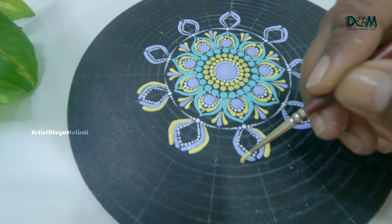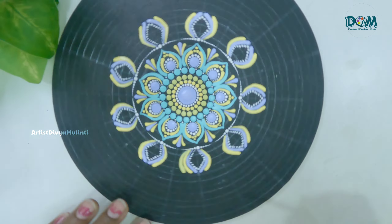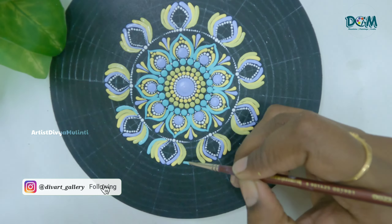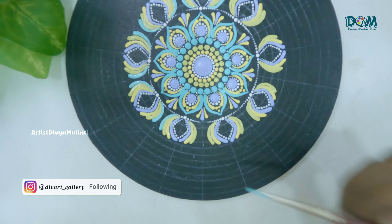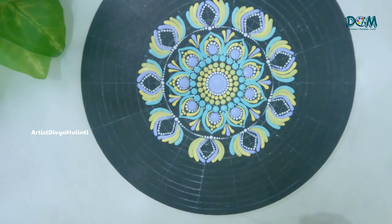I have also done a few videos on the basics of dot mandala painting — how to draw the grid lines and how to paint different patterns. If you are a beginner or want to try this for the first time, you can watch those videos. I will provide the links in the description box.